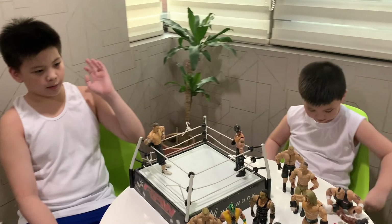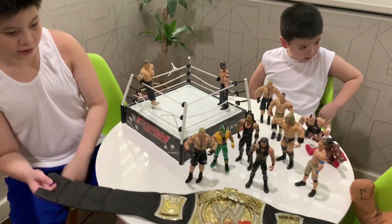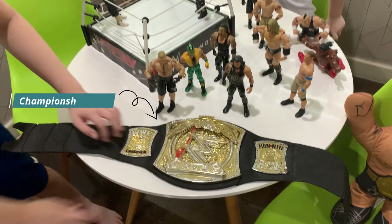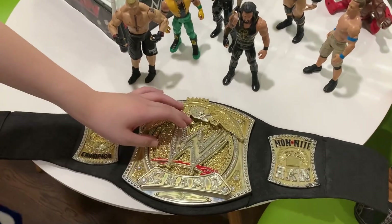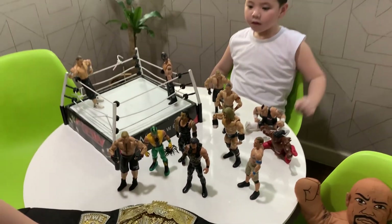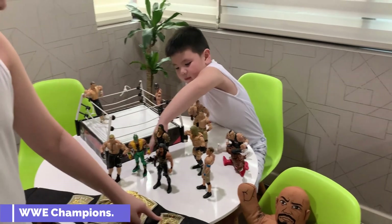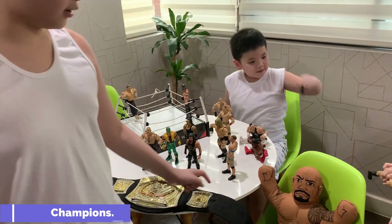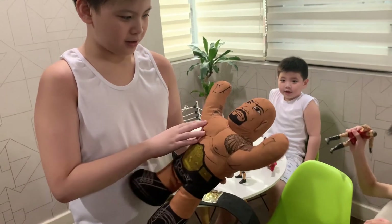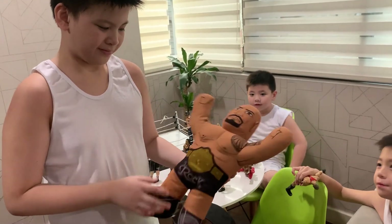I'm going to introduce this first. Basically this one's a championship belt. It goes around — like WWE — and then it says 'W champion.' And then this is a soft The Rock figure. Yeah, it's definitely The Rock.